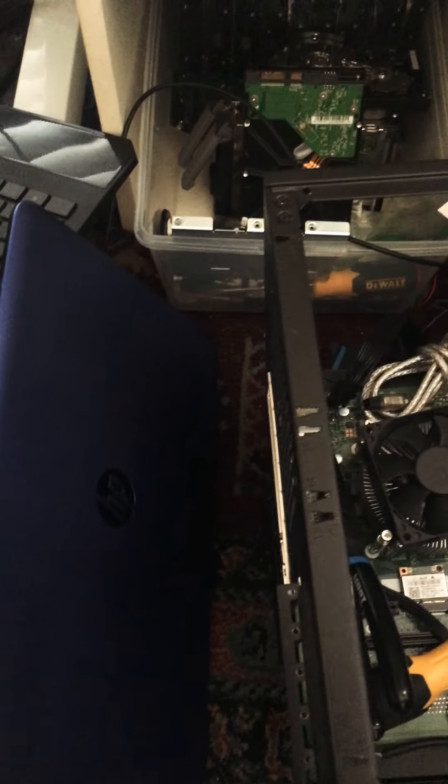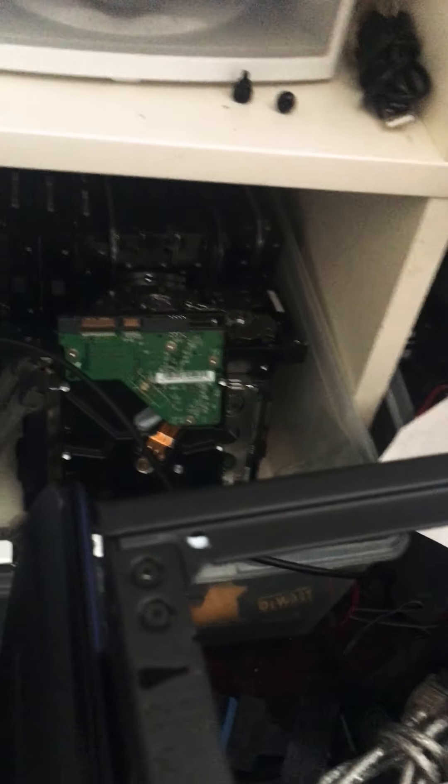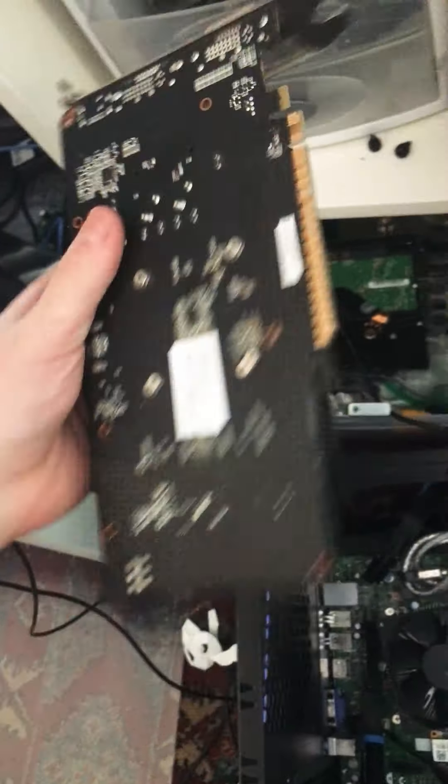I have some more PC cases down here that I'm going to build computers in. And these are my keyboards. This is my laptop I got from the dump. And these are my hard drives, my CD drives, one of my graphics cards, my cables, my hard drive cables, and another graphics card.